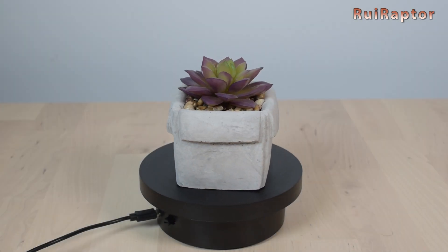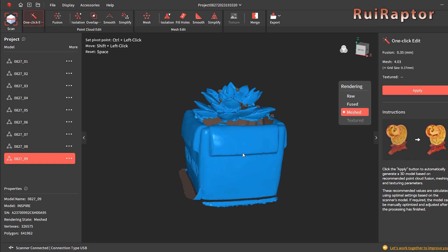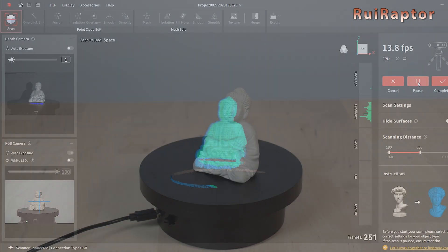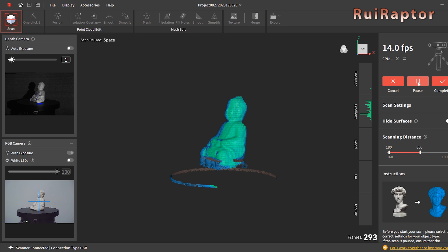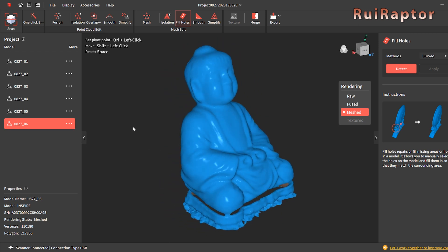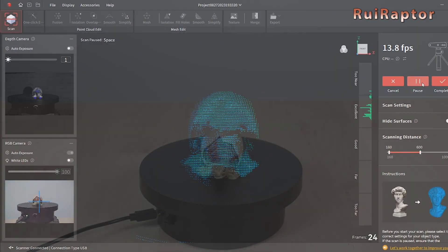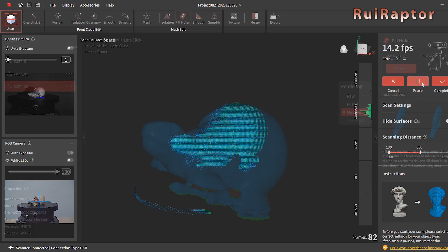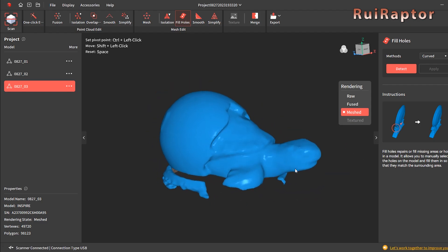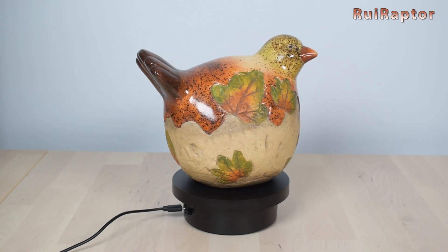Next, we scanned this vase with a plant. We also scanned this small Buddha figure. To test a bit more the detail difference, we scanned this small turtle figure. Last but not least, and to test the color capture, we scanned this big bird.